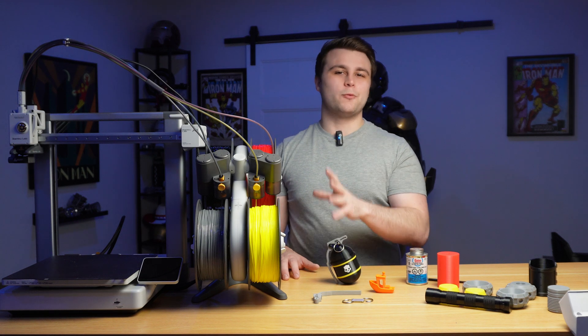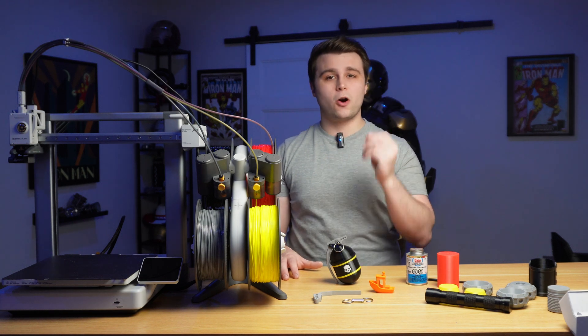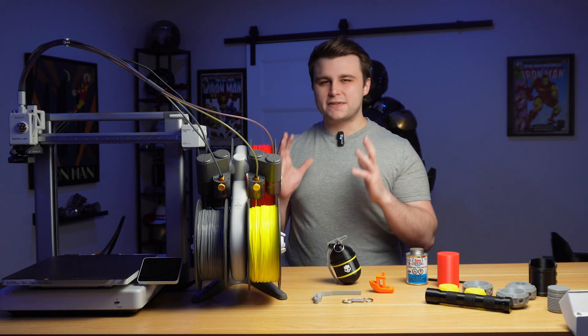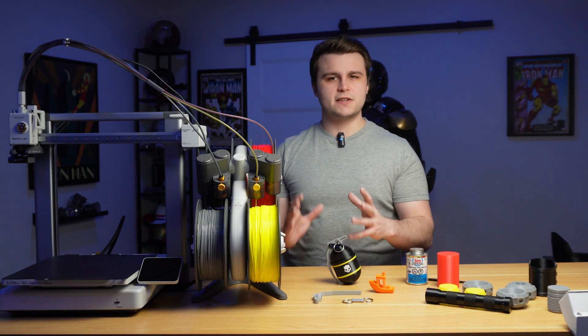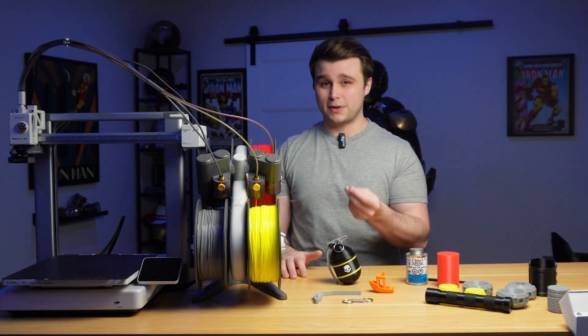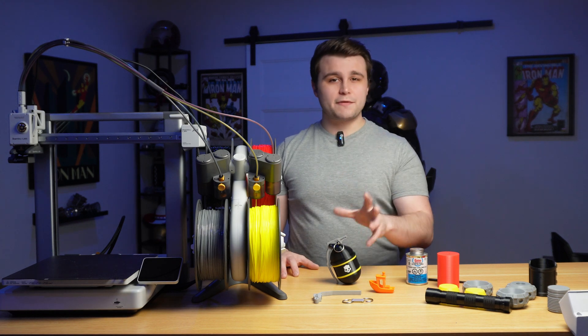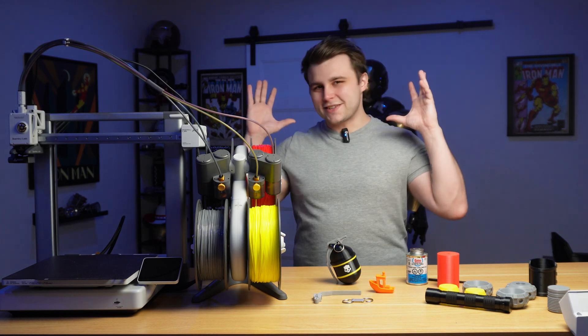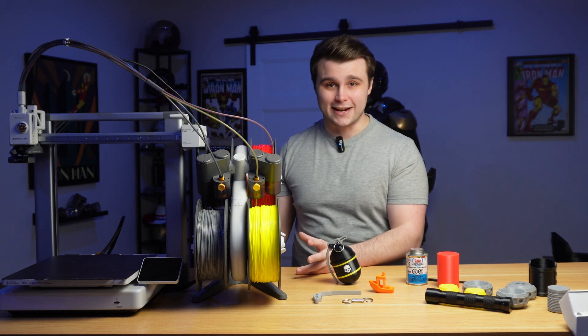Which is why I really wanted to try out their TPU for AMS, which is a harder shore hardness of TPU — about 60A, which is the hardness of a caster wheel, which is really, really hard. But it is flexible enough that it should be impact resistant depending on the 3D print. Which is what brings us to this video today with the A1 and the AMS Lite.